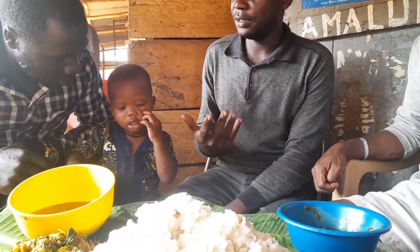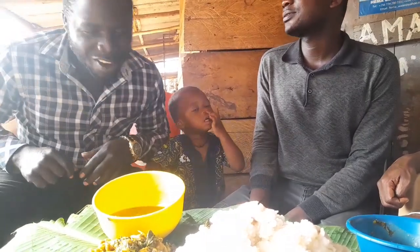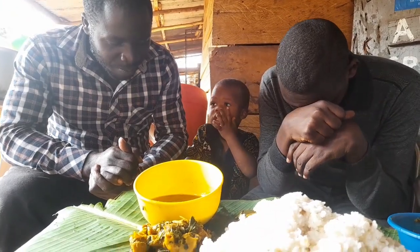Come, let's eat. Lecturer, you pray for us. Let's sample ourselves. God bless this food as we eat, in Jesus' name. Amen.